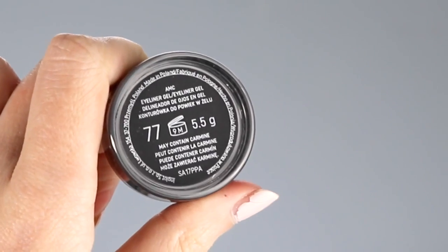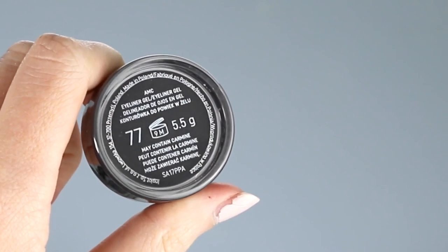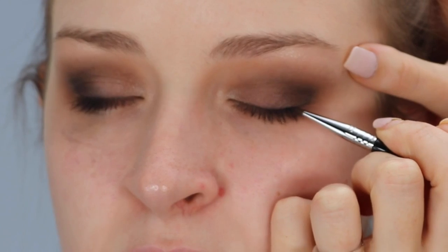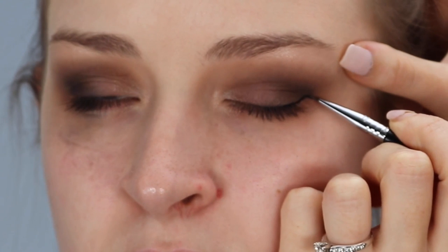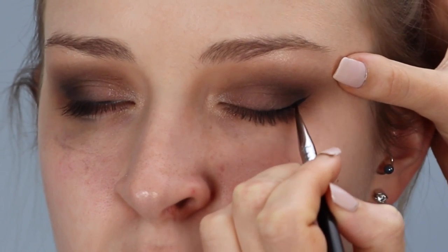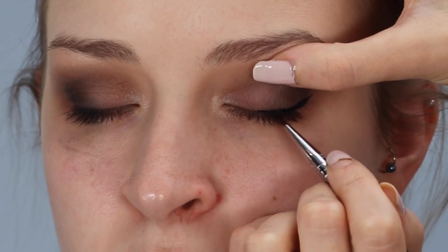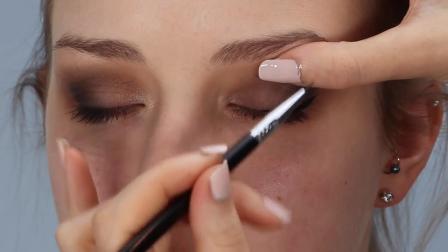I'm going to do a slight winged eyeliner on Michelle. The liquid liner I'm using is the AMC eyeliner from Inglot Cosmetics, applied with a Sigma winged liner brush. Because Michelle has hooded eyes, I'm only doing a really thin winged liner — if you go too thick, it's just going to close the whole look of the eye up, which we don't want. So I'm tight lining the top lash line and then doing a slight wing on the outer corners of her eyes.